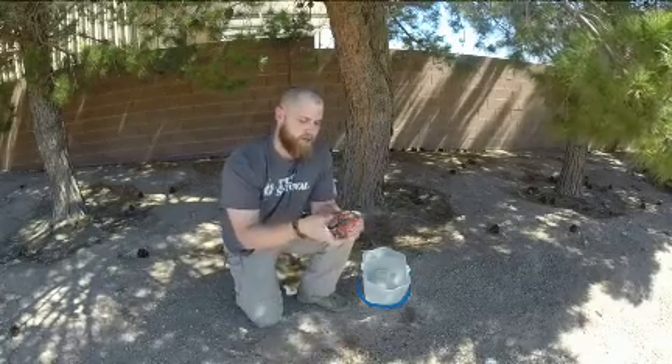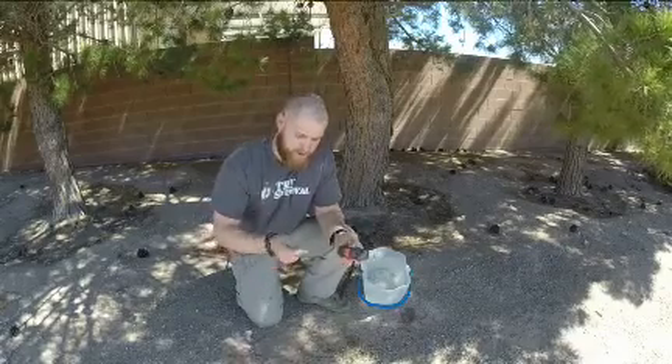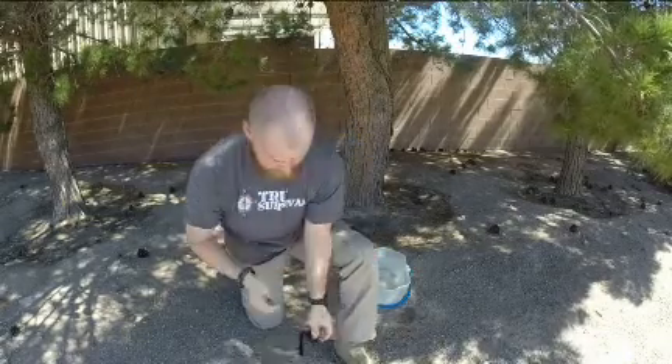Let's try out this sparking thing, this fire starter, after it got real wet. Still got a spark. So that's a good feature too.